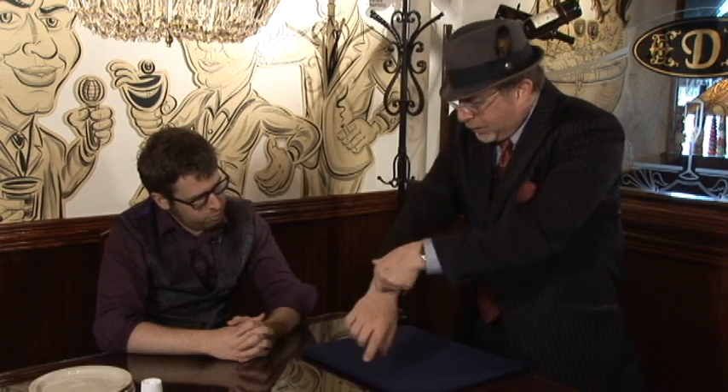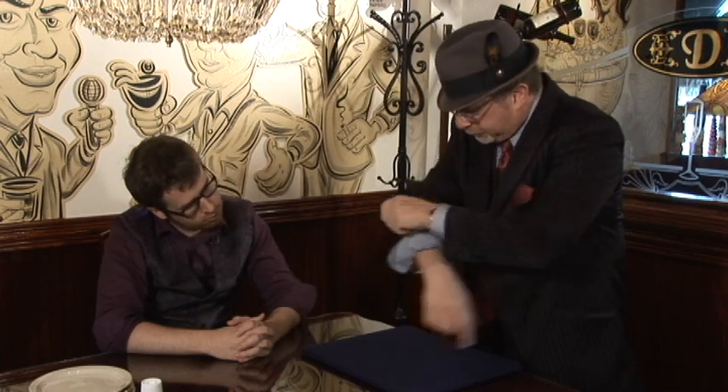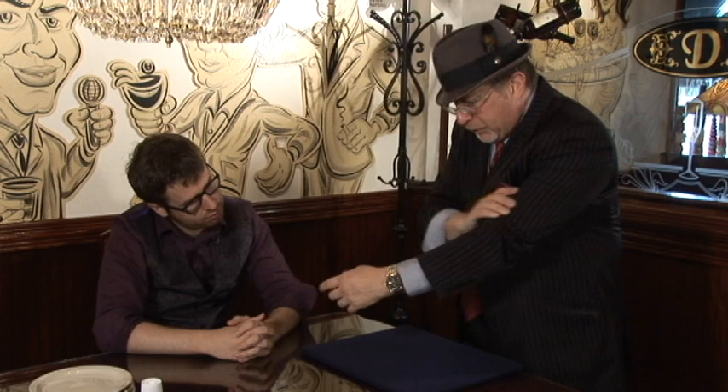Today we're going to do another trick. Before we do it, we're going to roll these all the way up so that you don't think I'm hiding anything up my sleeves. These go up. And before I do this last trick, you've got to make me a promise that you will not try this when you get home — wait to get to Grandma's house.